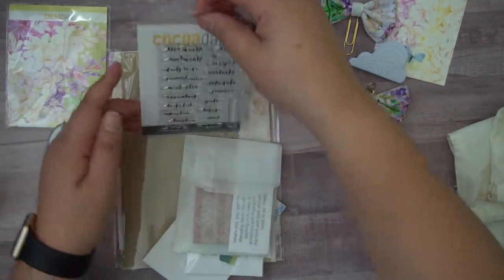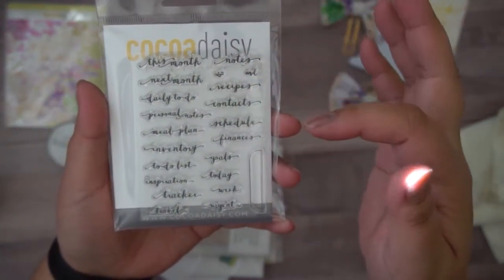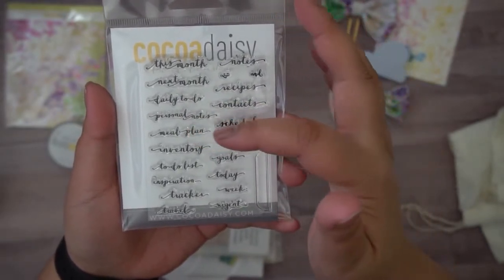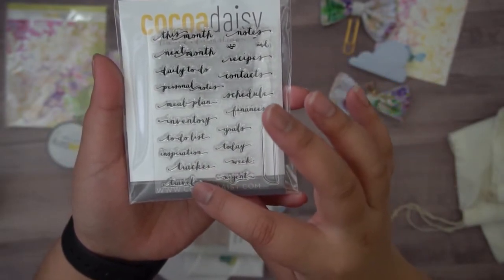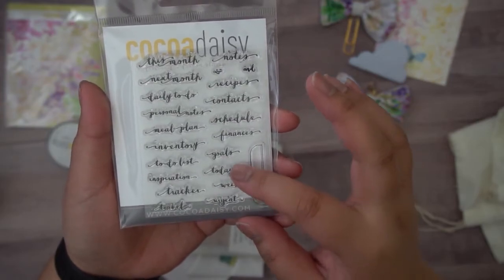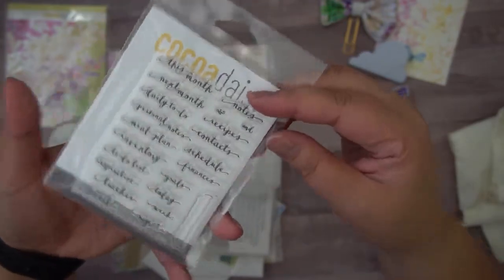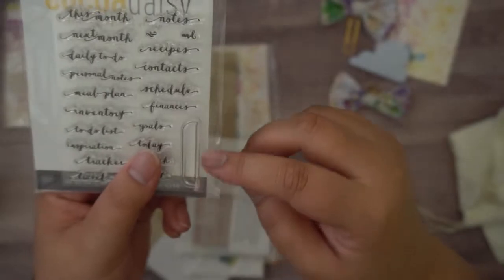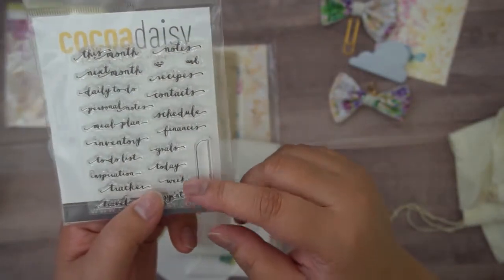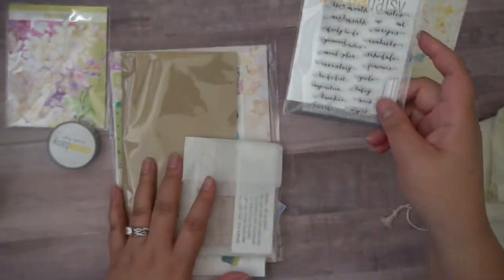Stamps always catch my eye. We've got labels that say: this month, next month, daily to-do, personal notes, meal plan, inventory, to-do list, inspiration, tracker, travel, urgent, week, today, goals, finances, schedule, context, recipe, notes, and what looks like a little ampersand. And then we've got a tab here. It would be nice if there was a die cut to go with that, but we could fussy cut it — that's super simple to do. I love that.